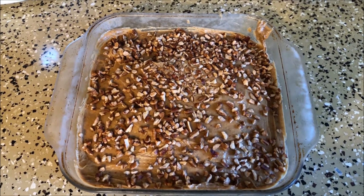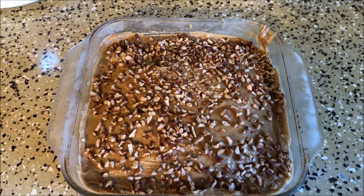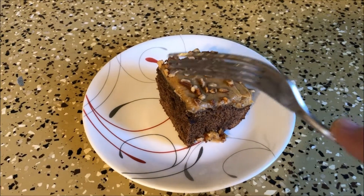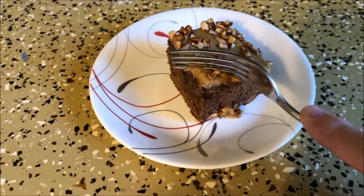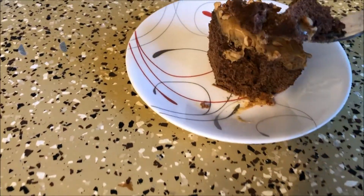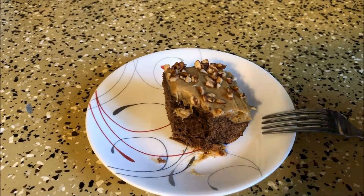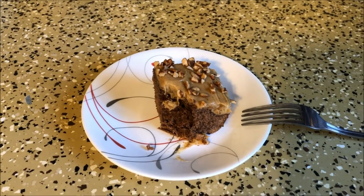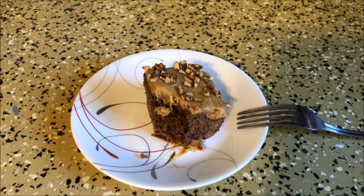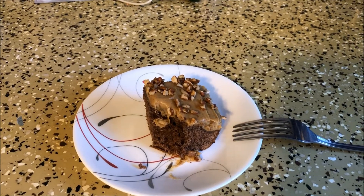Alright, just pulled them out of the refrigerator. I'm going to cut one up and give it a little taste test. That is oh so good. And according to my husband, that beats an everyday ordinary brownie.